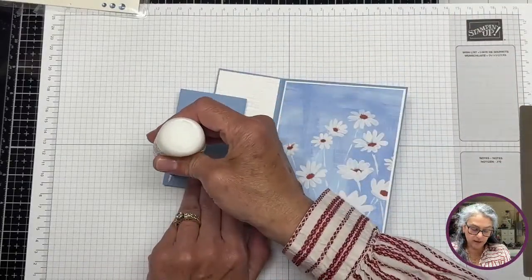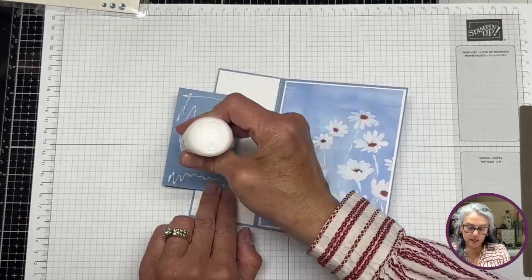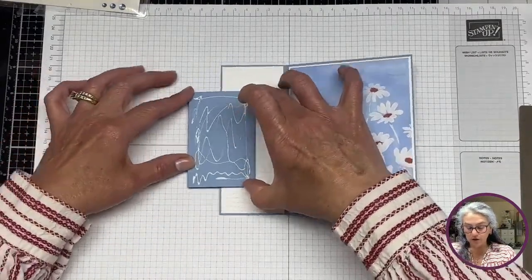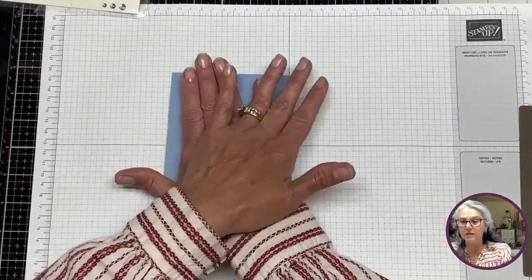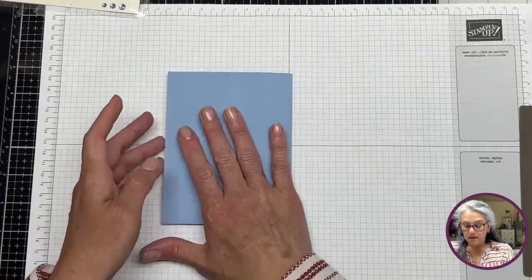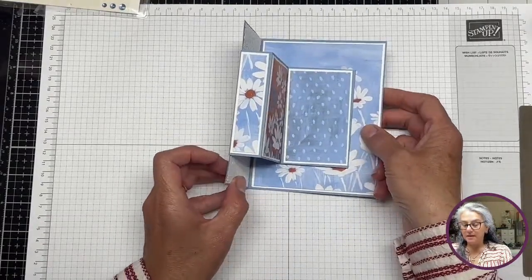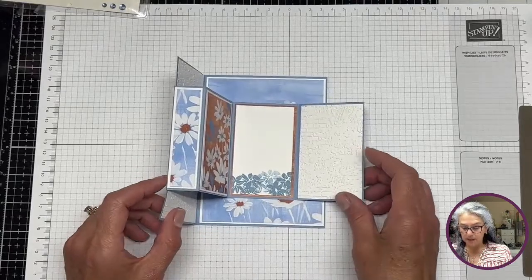Our next step is to keep this folded as we did and bring glue all over this panel. You can use Stampin' Seal Plus — there's no moving really. You're going to hold this — already glued — bring the other side of the card and close it. And this is our card. When it opens it creates these little folds; you can put it like this and it opens up like a little booklet.